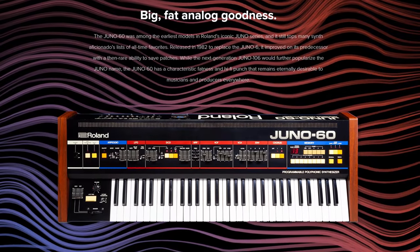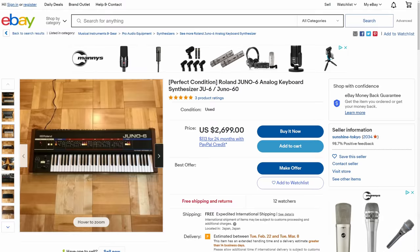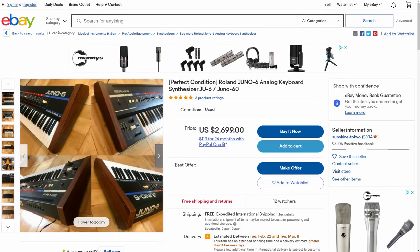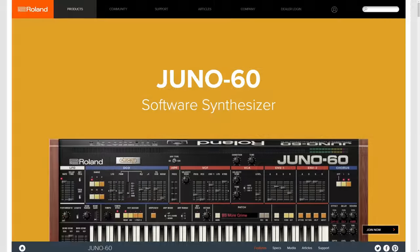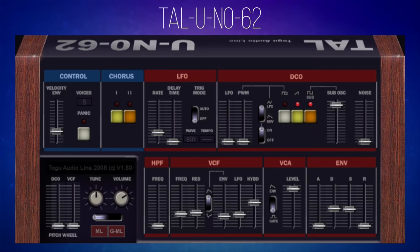The Roland Juno 60 is an iconic synthesizer from the 1980s. You can buy one now on eBay for between $2,000 and $3,000, or buy a commercial plug-in version for quite a lot less. If you don't want to spend any money at all, you can get this free version — the TAL Uno 62. Unlike the commercial plug-ins, it doesn't have a keyboard on the display, but it does have all the other controls so you can craft these classic sounds from the 80s. I'm not going to be crafting sounds here, but I'll go through two or three presets so you can get an idea of the quality.